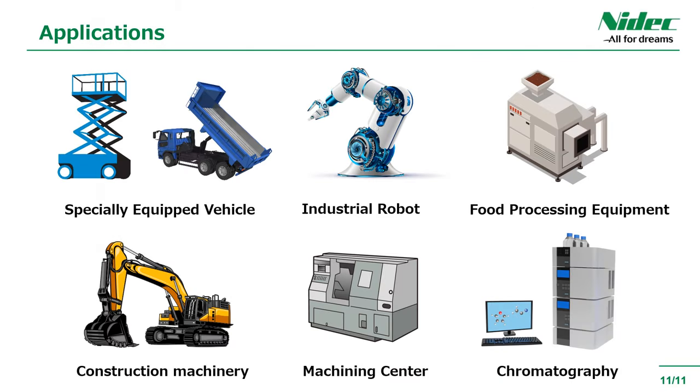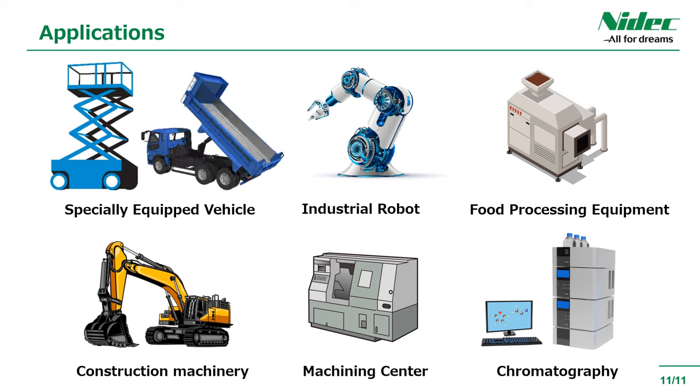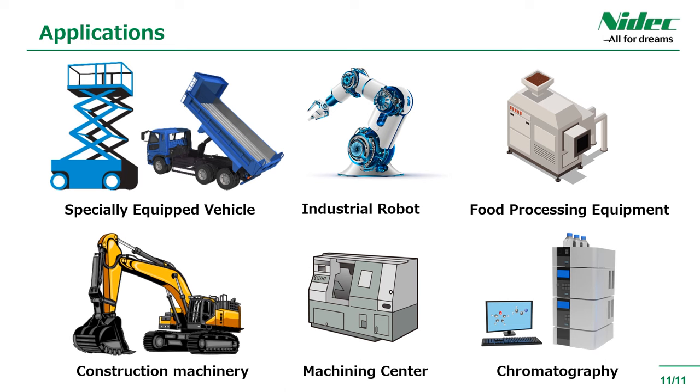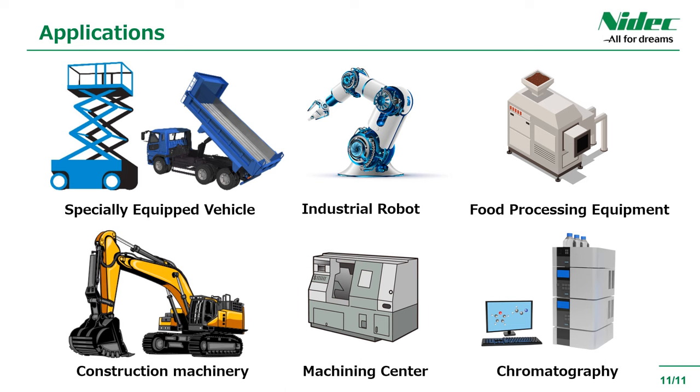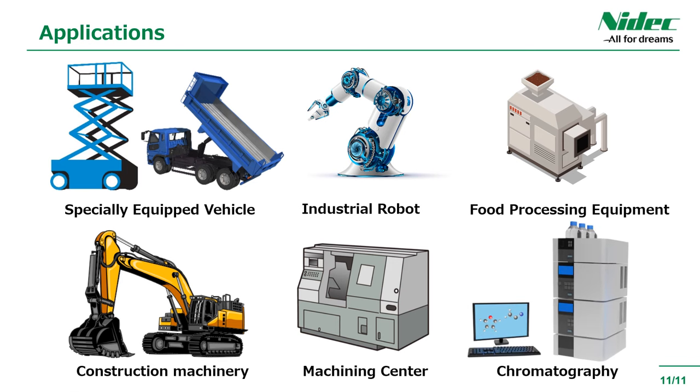Here are some example applications. This product is ideal for special vehicles such as aerial work platforms, pile drivers, and construction machinery. In addition, for machine tools it can be used for pressure monitoring of hydraulic presses and die castings, and for analysis equipment it can be considered for liquid transfer pump pressure control in high-performance liquid chromatography.